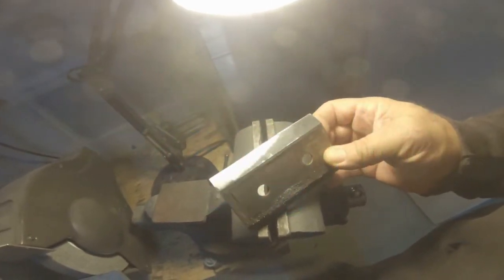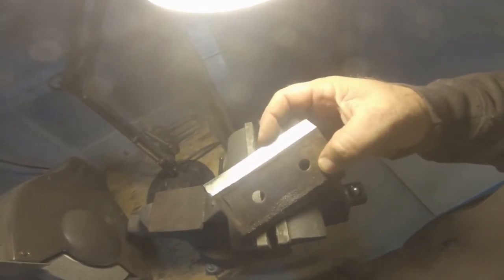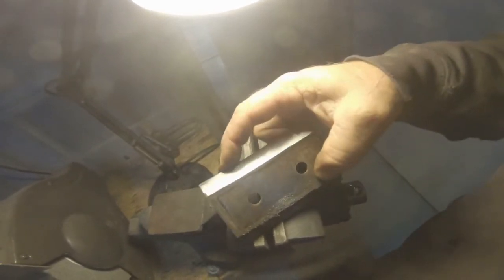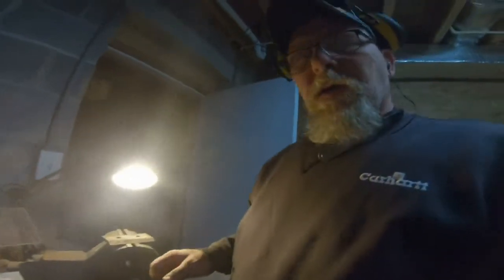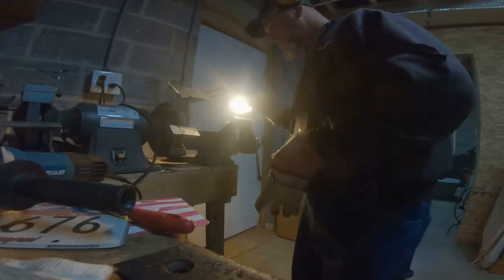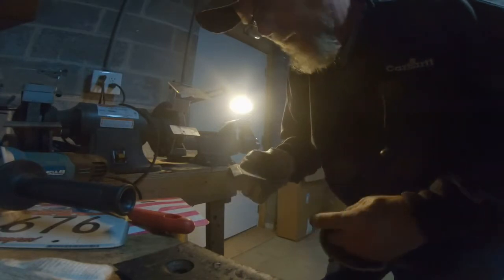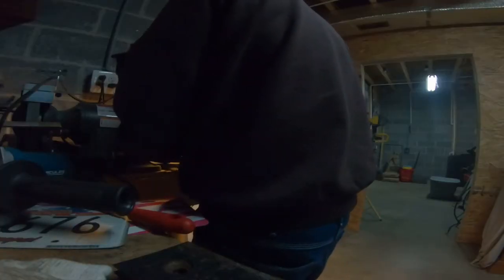Not too bad — still got a couple little nicks in it right in here, which is where I'm assuming, when the feeder pushes it in, is where it hits, because that's getting the most wear. So let me just clean this up, then we'll try it. Got that one pretty good, it's sharp — cut my finger already. Let's try the bench grinder and see how that does.